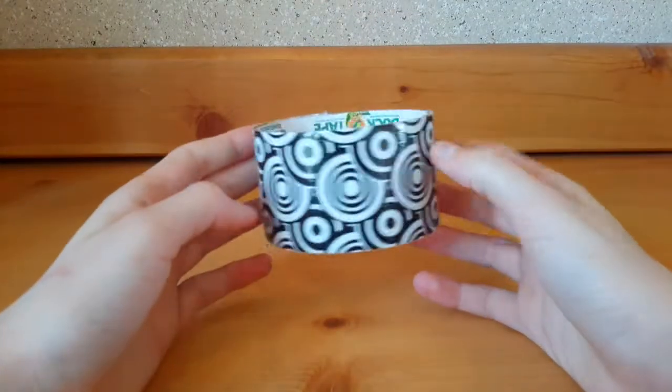Hey everyone, it's Crafts by Stephanie and in this video I'm going to be showing you guys my whole roll challenge. Sorry if I sound kind of sick because I kind of am — I have a cold. I did it on Graphic Swirls.